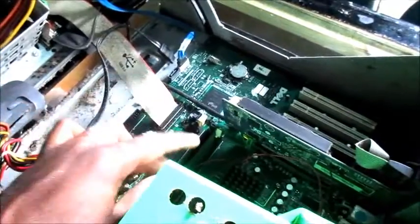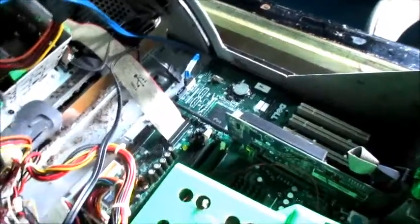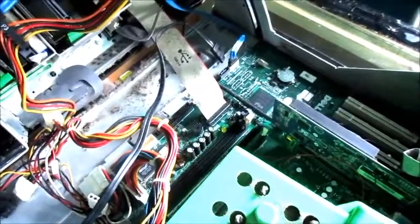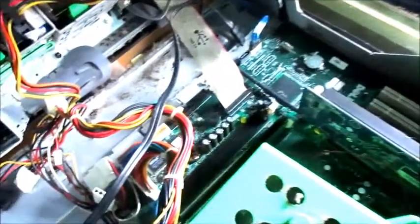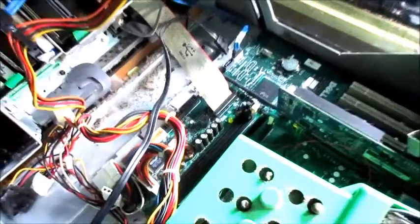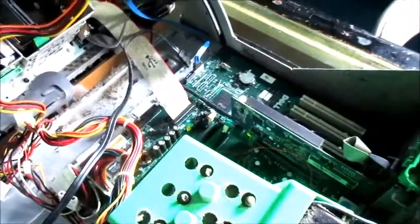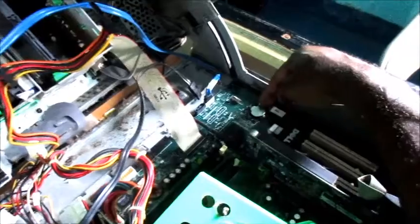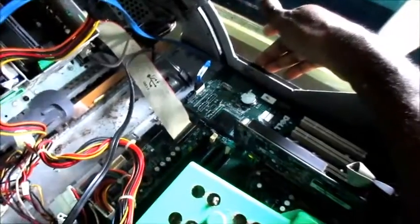If one of your memory sticks isn't working, you would have to try them one by one. I recommend that you try your memory cards one by one, ensuring they're working, as this can cause your computer not to start. Dell computers are one of the easiest computers to fix. Another thing you need to do is remove your CMOS battery — this is the battery that saves data and also saves the time on your computer.